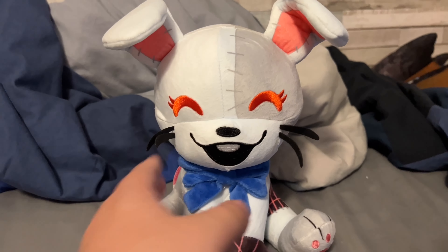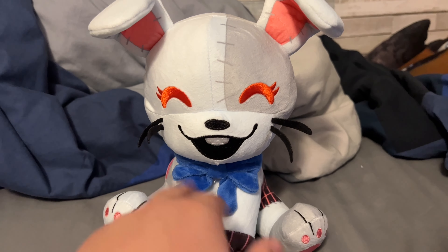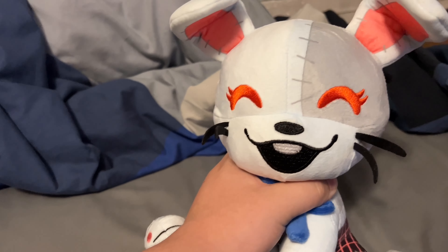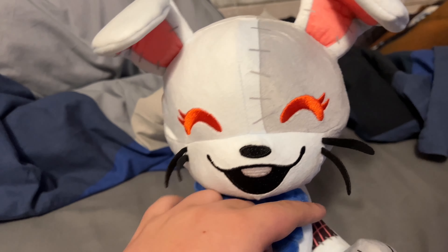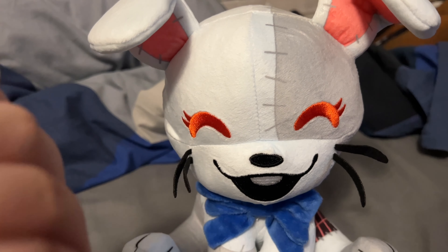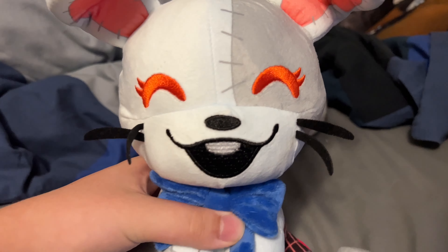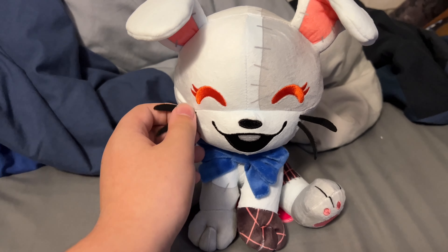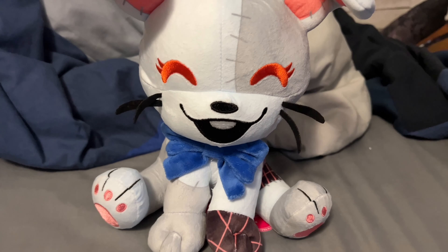Well guys, that is it for this review. Not much to talk about as it's just one plush, but I will say this is probably the best out of all the YouTooz plushies we've gotten, especially compared to the chibi ones. If I'm not mistaken it's still available on the YouTooz website — if it is available I really recommend getting it, even though it might take a while to arrive. I really like this plush.